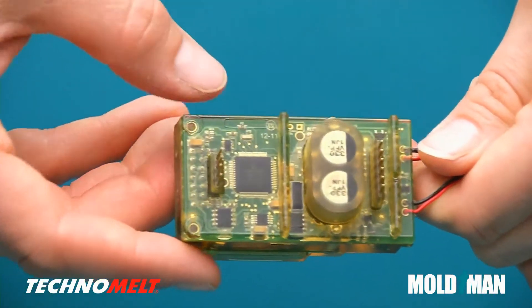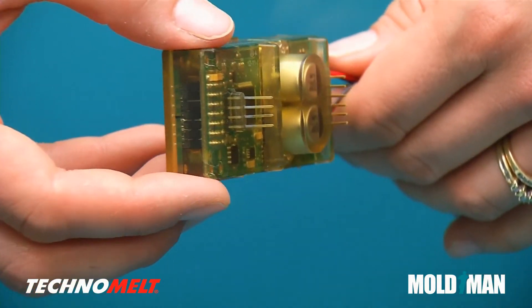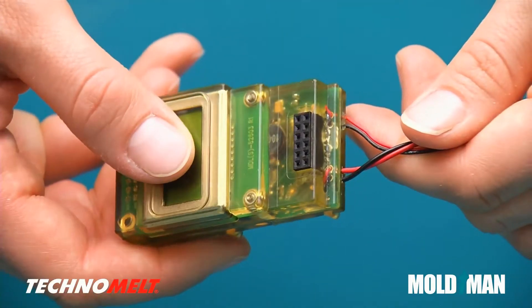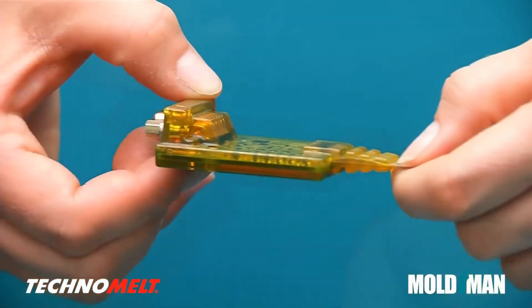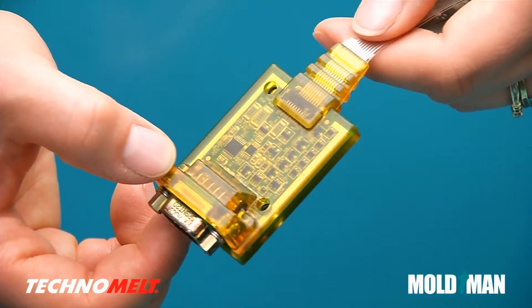MoldMan Skylining is used to over-mold circuit boards, components and antennae, utilizing a minimal amount of material while keeping components in place and protected against moisture, dust and vibration. Technomelt handles temperature fluctuation well. The low modulus allows flexibility over a wide range of temperatures, significantly reducing stress to circuit boards and components.